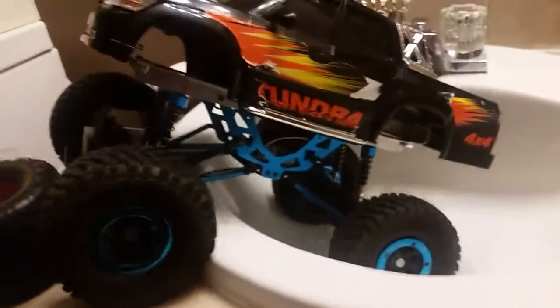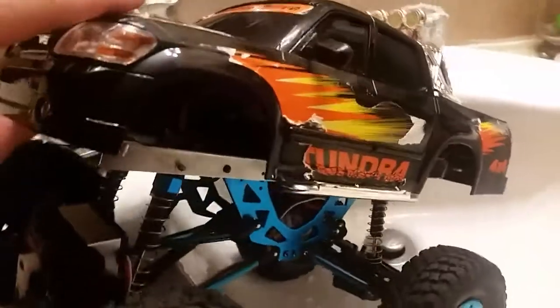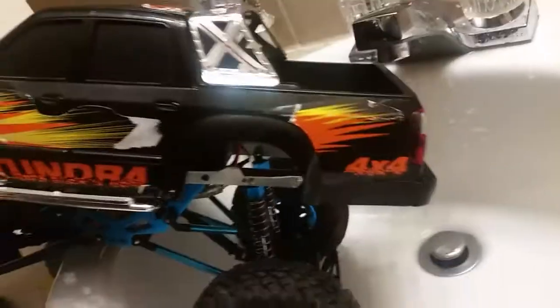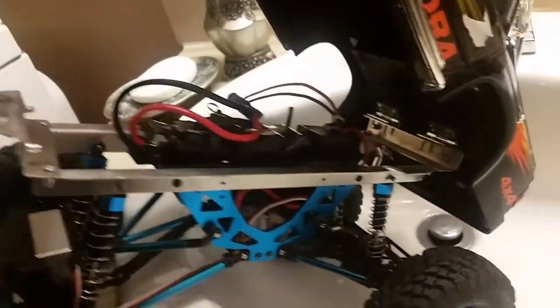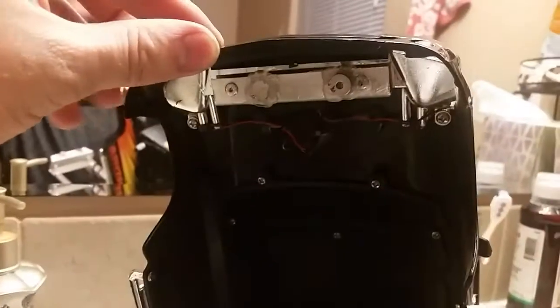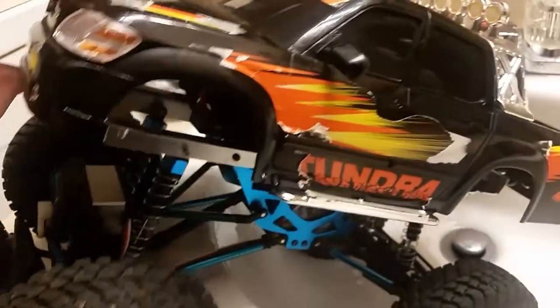Then I put this Toyota Tundra body on it — it's a nice body I got off eBay. It's a Radio Shack Toyota Tundra. I built my own little aluminum frame and installed magnets on the front and hinges on the back, so the body opens up like that.